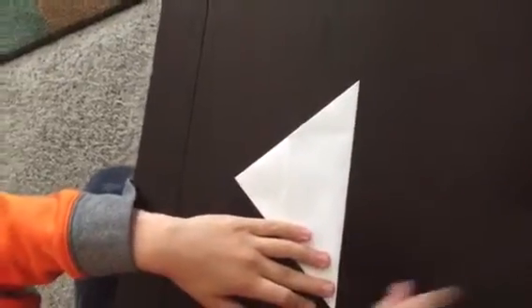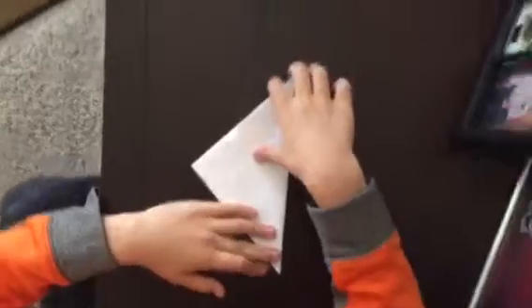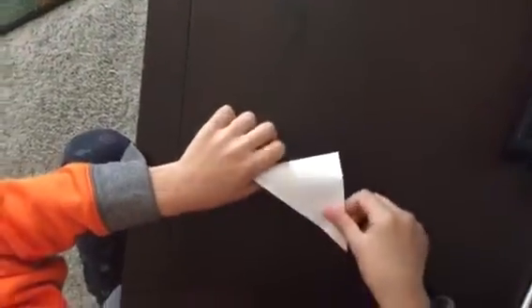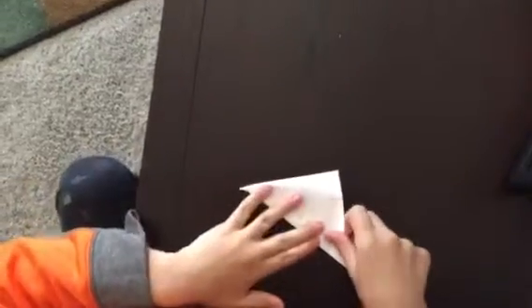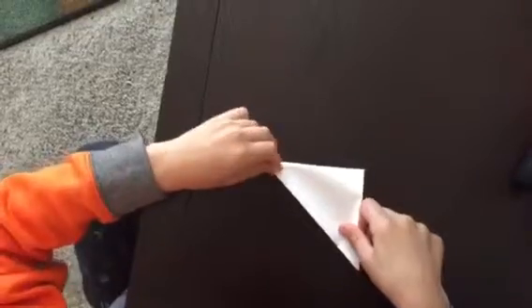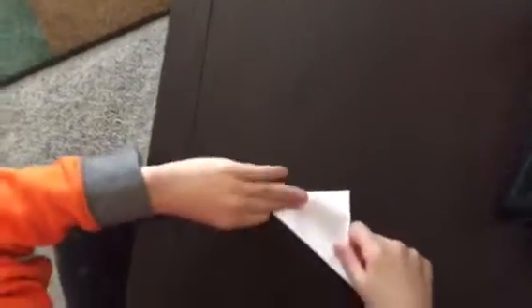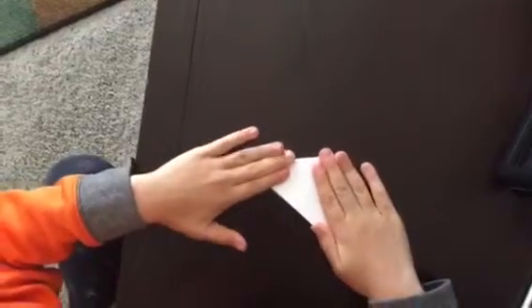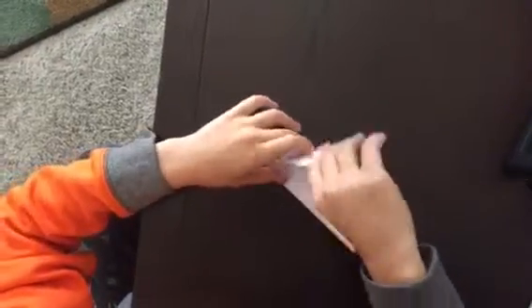Fold this corner and fold this triangle in half like this. Now unfold it so that you have this invisible crease line right here.